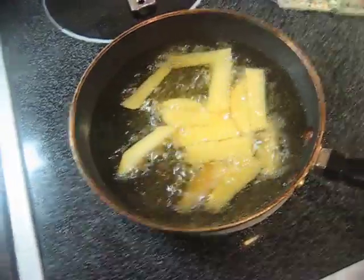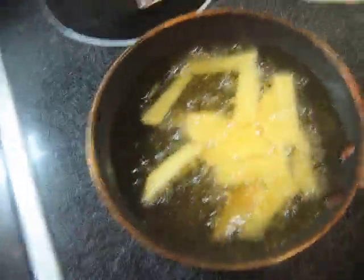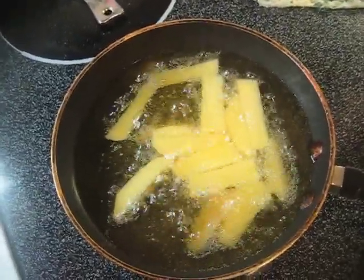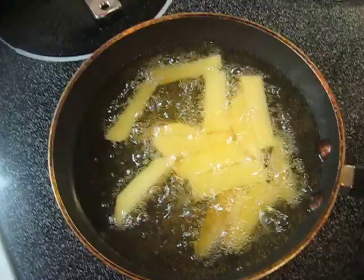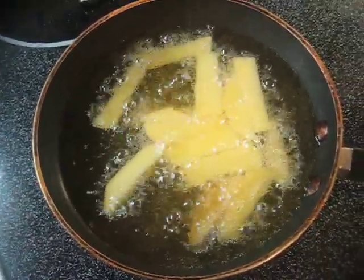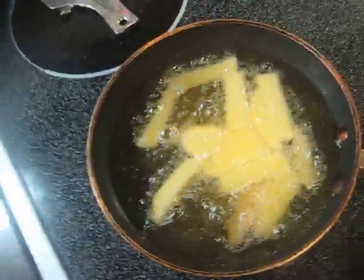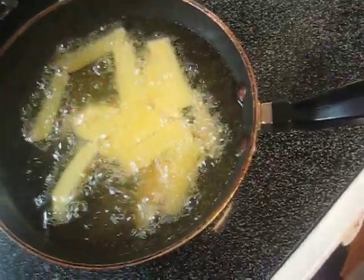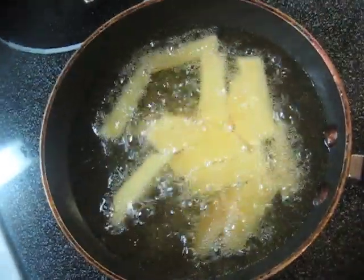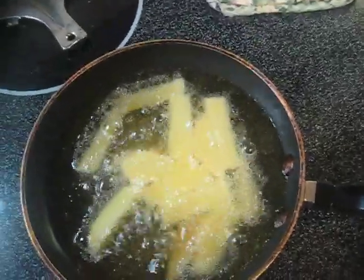I'm doing some french fries, I guess you could call them, in peanut oil that was left over from our Thanksgiving turkey. I just cut up a whole potato into french fry type slices. I'm also doing some brownies in the oven right now, because my mom told me to make them, so I got two things cooking at once.